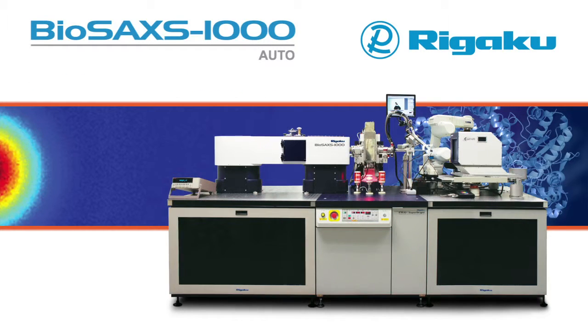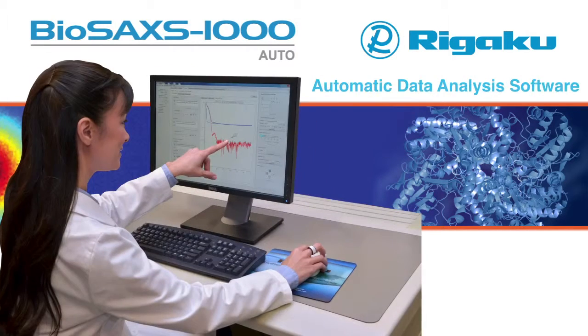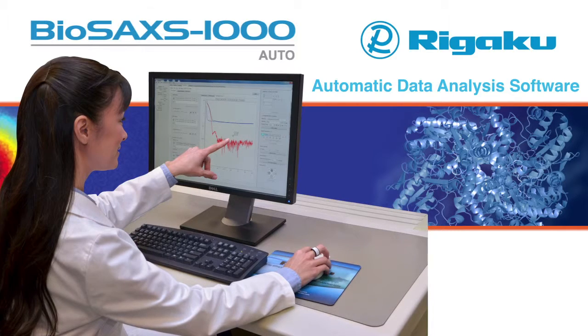The BioSAX 1000 Auto combines automatic sample handling and automatic data analysis software with hardware optimized for biological solution scattering experiments.